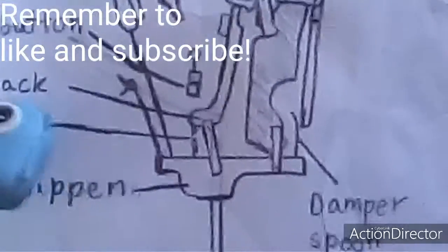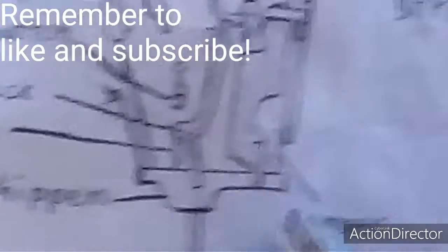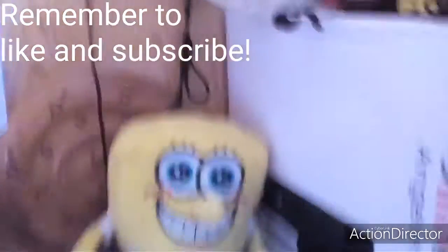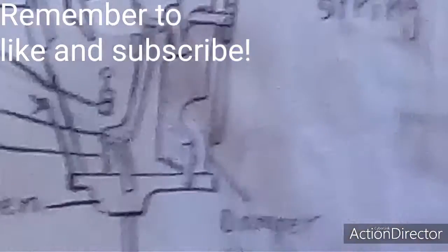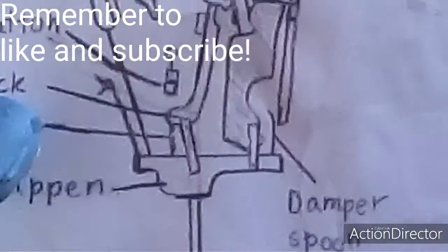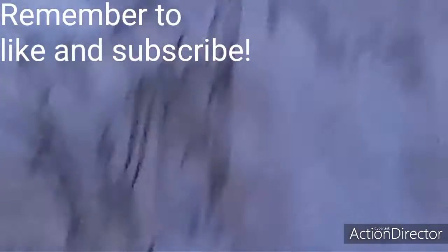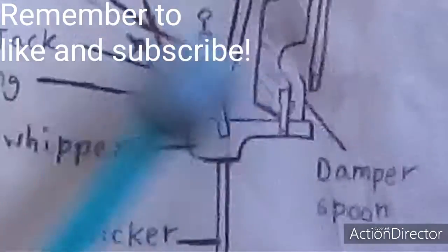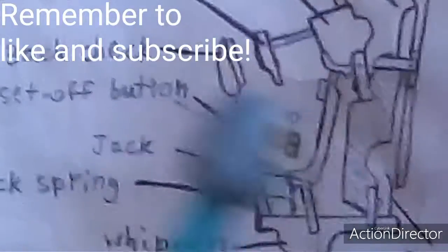Now if you go down against the whippen and go to the right, you'll find this weird looking curvy thing — that's called the damper spoon. I'll tell you what it does when we talk about how all the things move. From the jack spring, if you go up, you'll find this J-shaped thing — that is called the jack. You can remember it as a J. Next to the jack, there's this rectangle thing — it's called the set-off button.